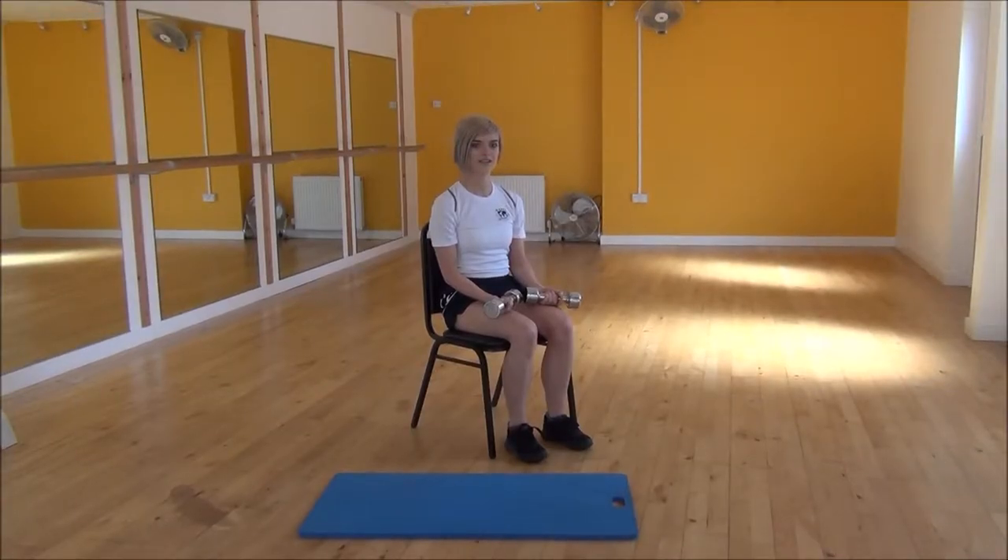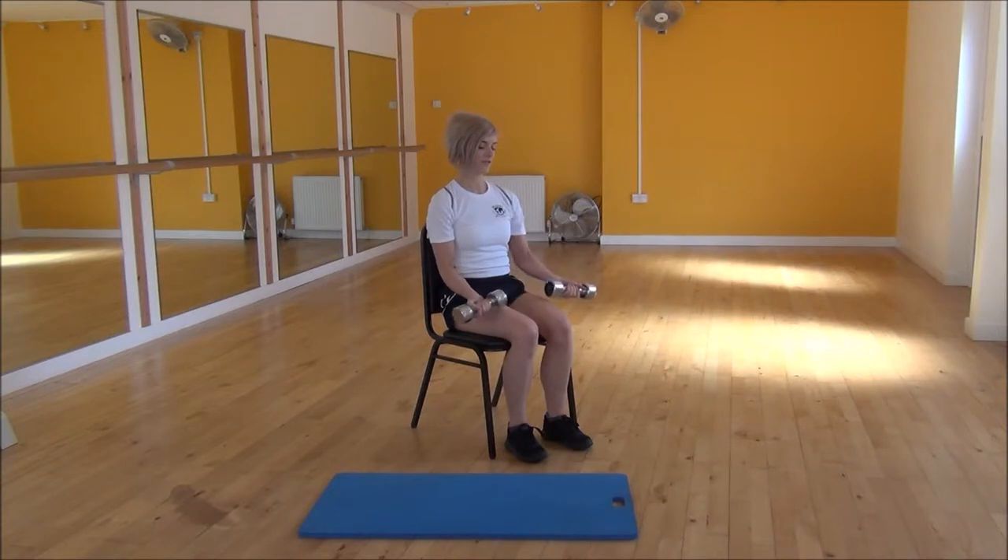Okay everyone, the next exercise today is a bicep curl. You're going to need two dumbbells for this exercise. Start off by squeezing your elbows into your waist with your arms by your side parallel.